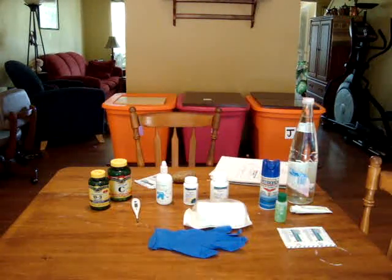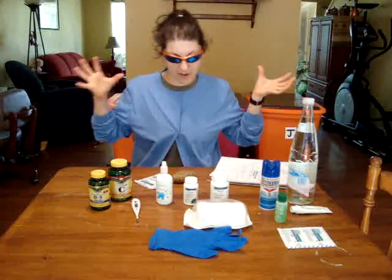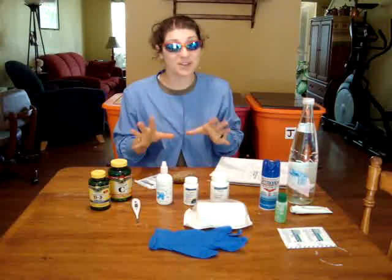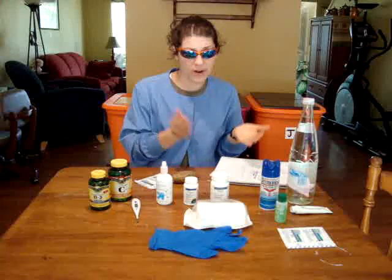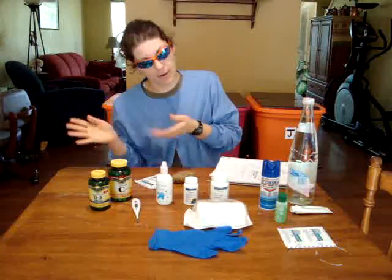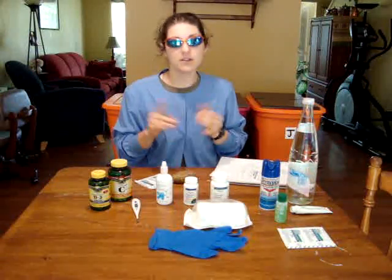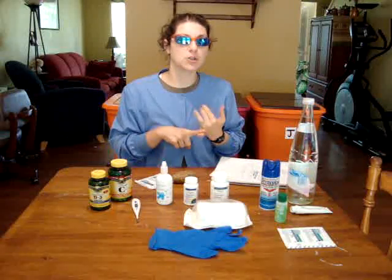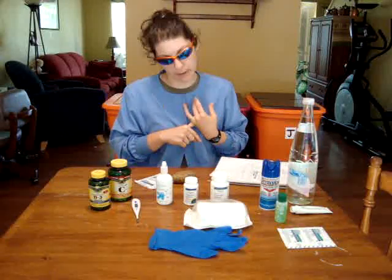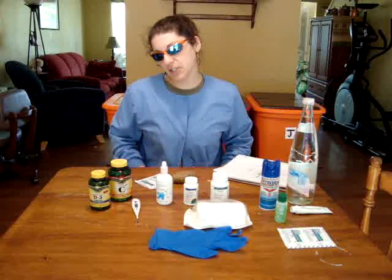Hi everyone, Patriot Nurse here. Today I want to talk about the care of burns. I've tried doing a comprehensive all-in-one first, second, third degree burn segment but it always runs long, so I'm breaking this down into smaller segments. Disclaimer: I'm not responsible for your actions or inactions. Use your own discretion — everything I tell you is for research purposes only.